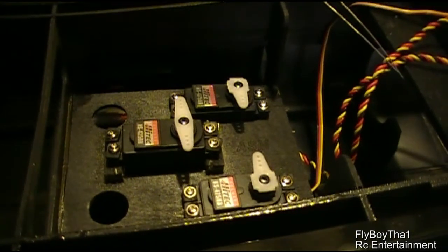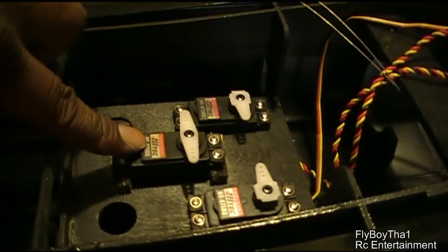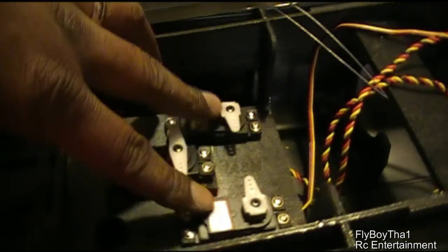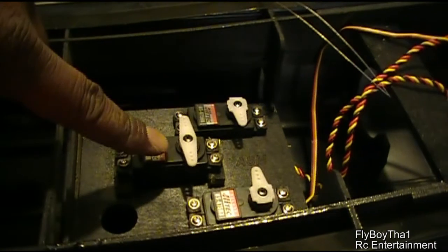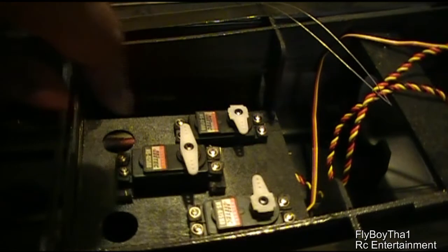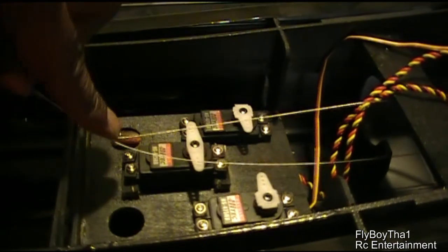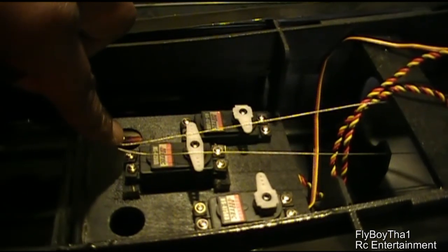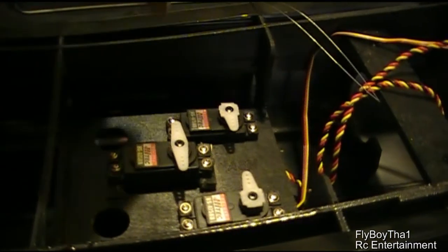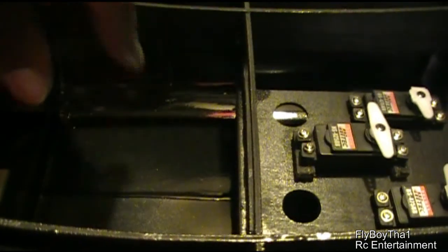So I've got the servos installed for the rudder area. This one will be for the rudder, and this will be for the elevator. It looks like this side is going to have pull-pull wire going to the steering and going to the rudder. So the pull-pull cables will hook here. But I think I might change the design for the steering and run a separate servo and build my own servo tray somewhere in this area right here.